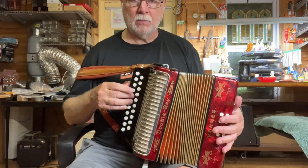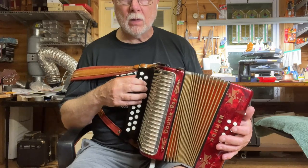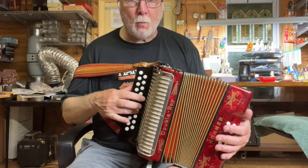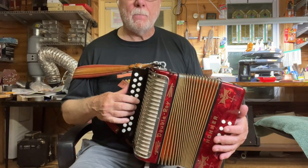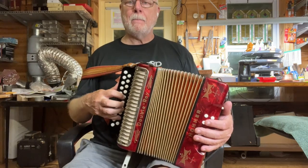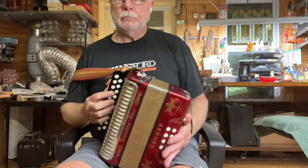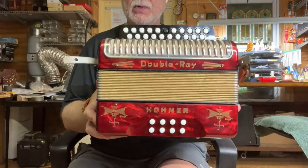Music plays. Hohner AA Black Dot in BC heading off to its new owner. Thank you.